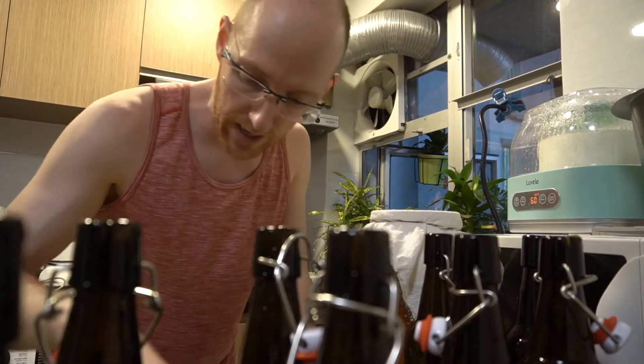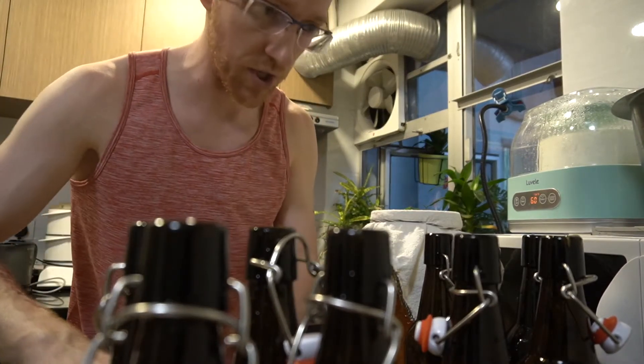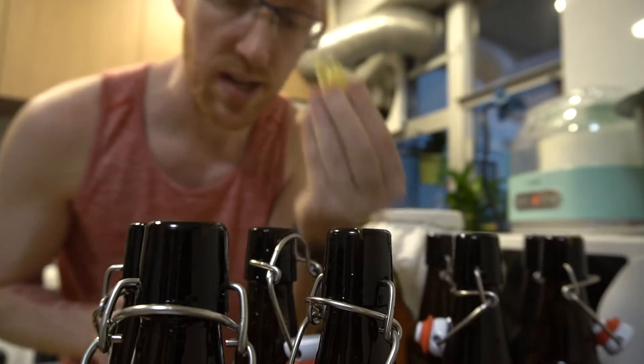I've diced up some ginger and four of the eight mango bottles are going to get the ginger and there'll be four without. Out of the eight bottles, half of them are going to have ginger and I'm going to use just a few slices and then just pop them in.